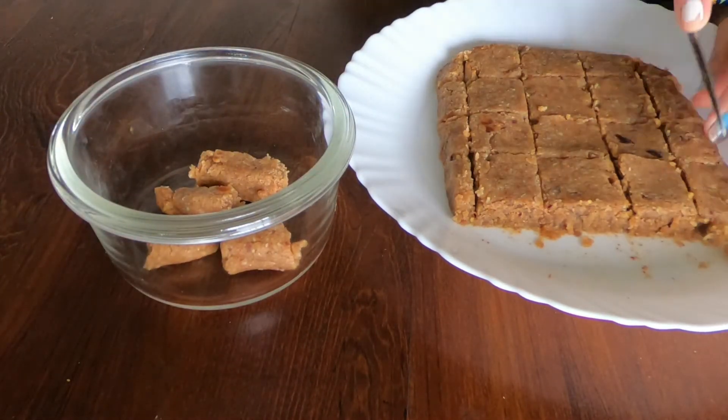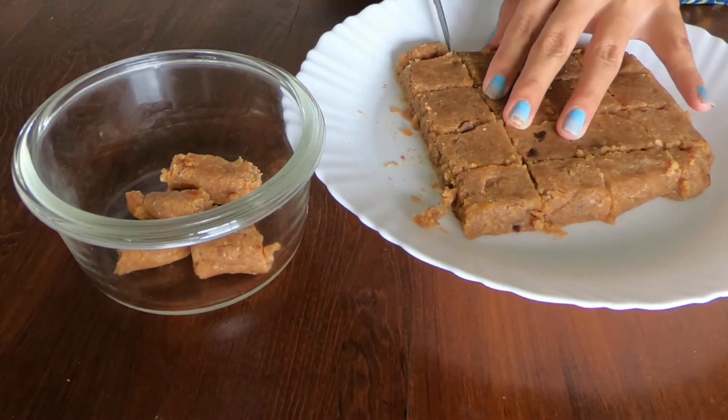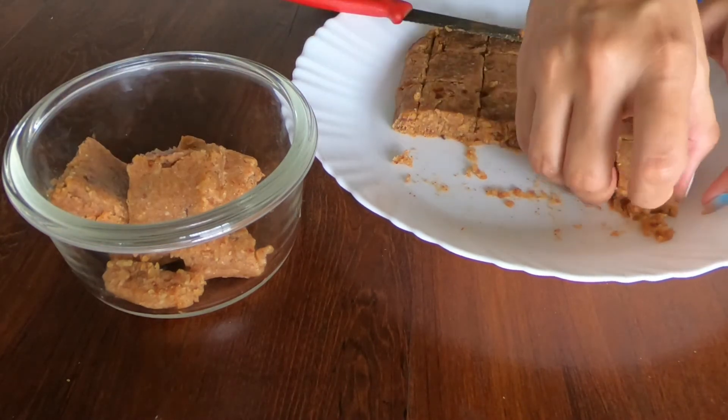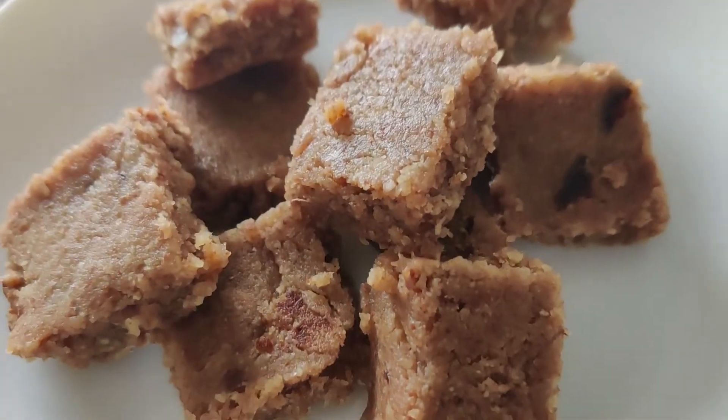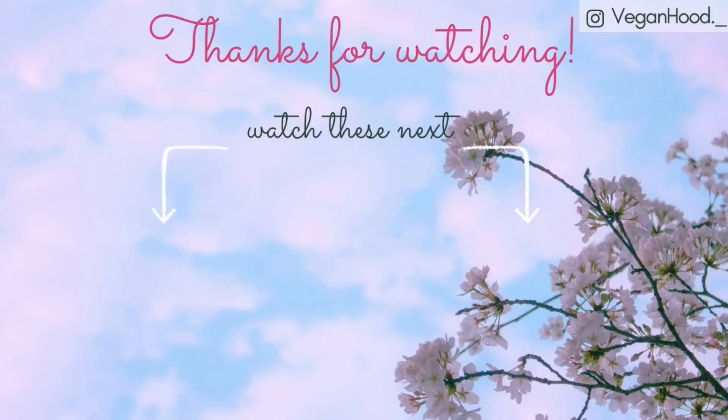And that's it — they're ready! These taste so good and they really do taste like a non-vegan barfi. So give them a shot and let me know how it goes. Thank you so much for watching. I hope you enjoyed this recipe. If you did, leave a like and subscribe to my channel, and I'll see you all very soon with a new vegan recipe.